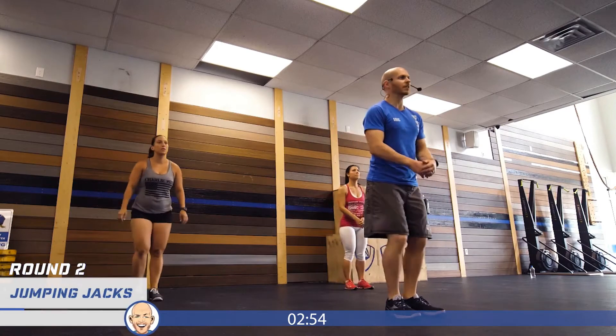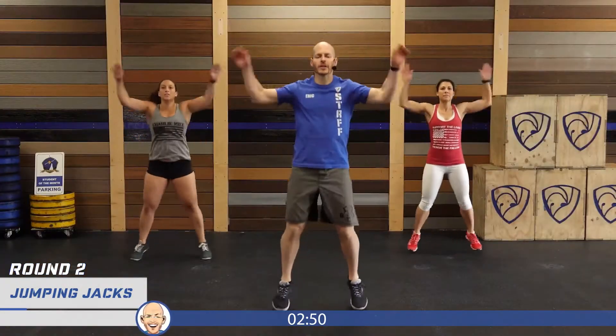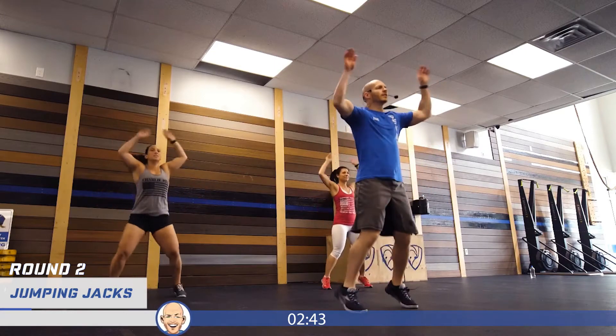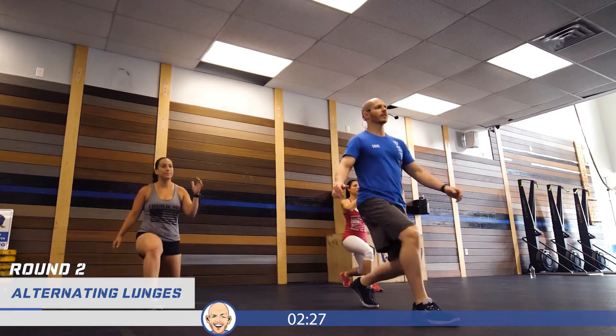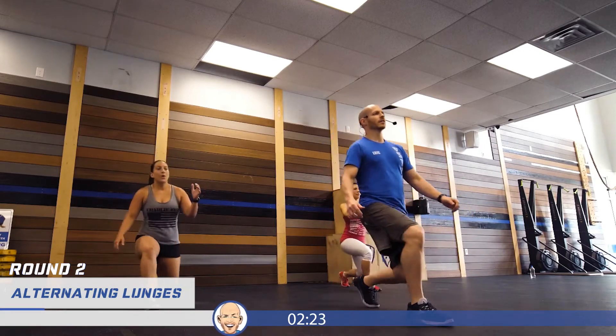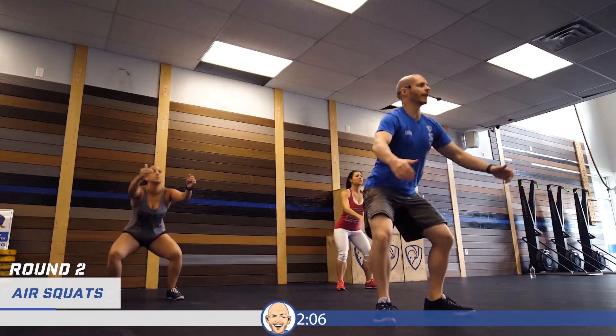Back to the jumping jacks, 15 jumping jacks — just getting the blood flow going. Back to our lunges again. This is all about warming up the body, preparing and prepping the body for the movements that are to come, and they're good ones today. We're going to work our legs and our abs. Now let's get our five squats — feet underneath the hips, toes pointed slightly out. Down and up. As you warm up, if you can squat a little bit lower, go ahead and do so.